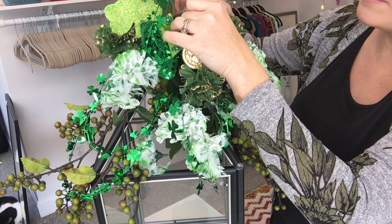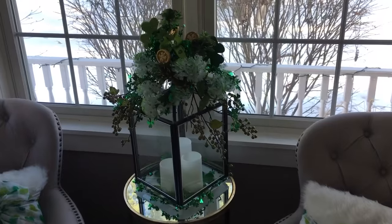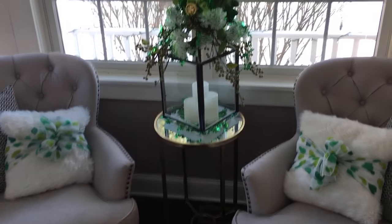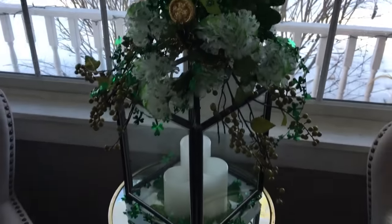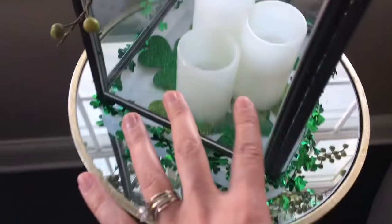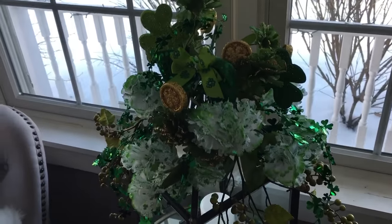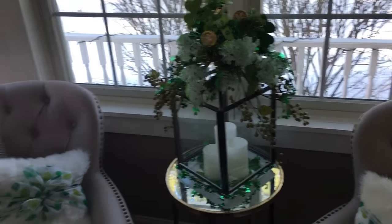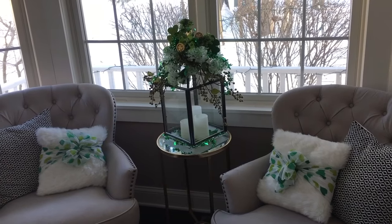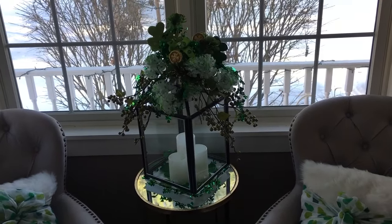Here it is, all finished! I decided to put it in my front window rather than on my coffee table because I liked how it looked next to the chairs with little scarves on the pillows. I put some more shamrocks on the white tray and placed the candles on top for extra green. Very festive for Saint Patty's Day! Hope you enjoyed this quick DIY — give me a thumbs up, subscribe to my channel, and check out my Facebook page, The Pixie Dust Housewife. Have a great weekend!